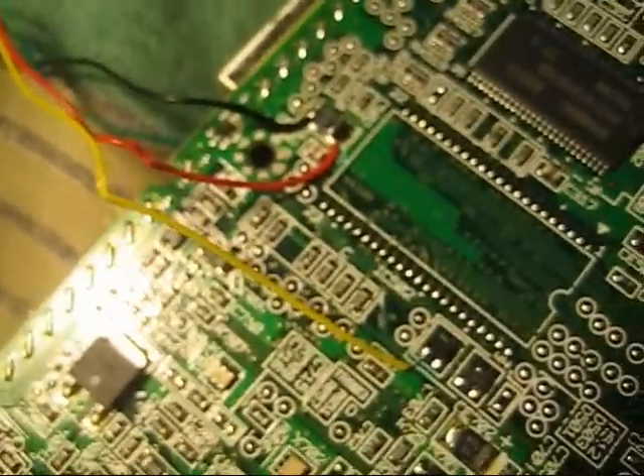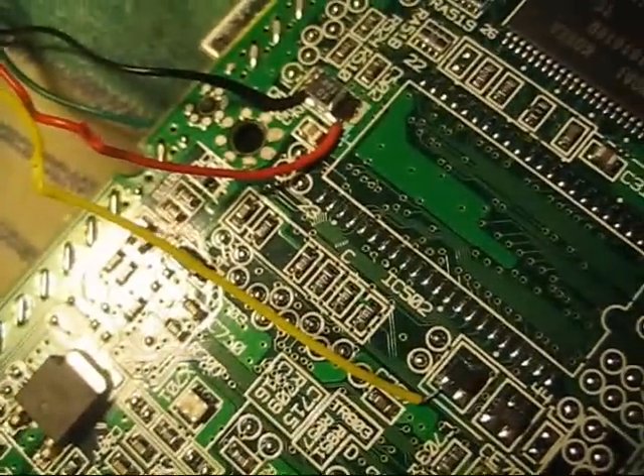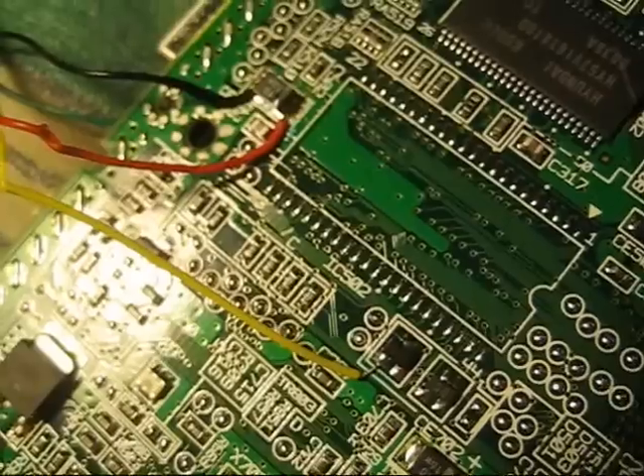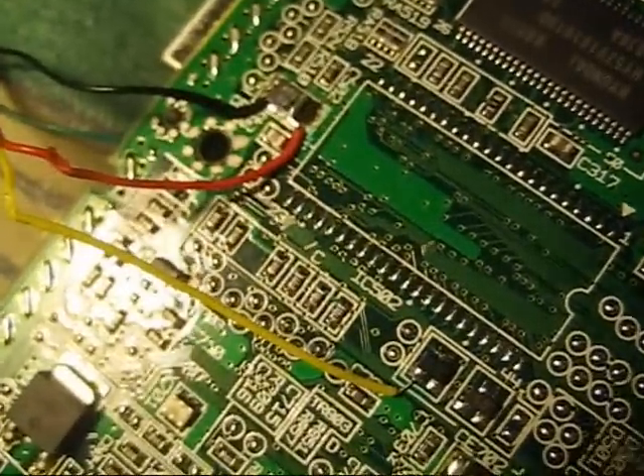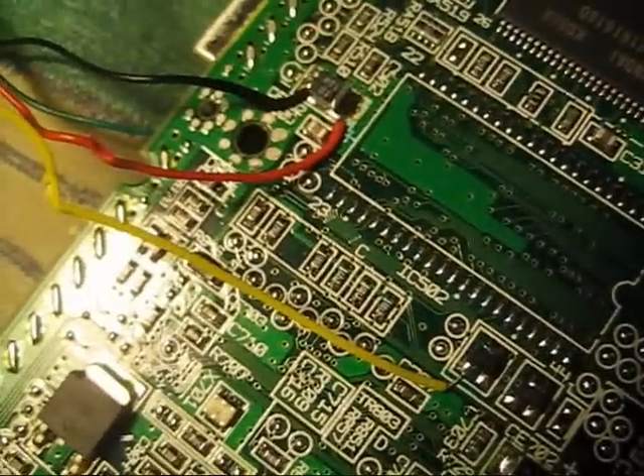Take it easy, hope someone finds this info useful. Because I would have found this info pretty useful instead of going on a wild goose chase trying to find these stupid components.